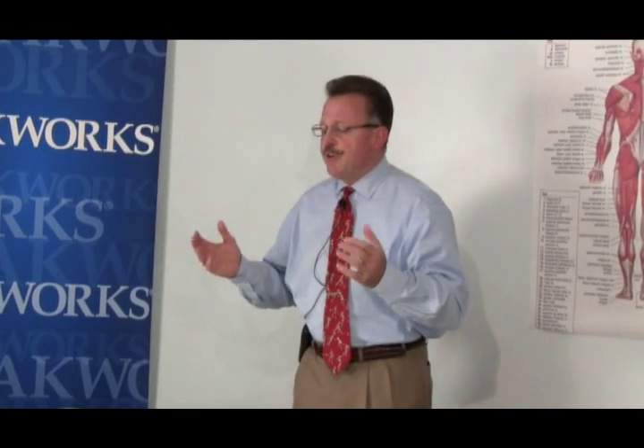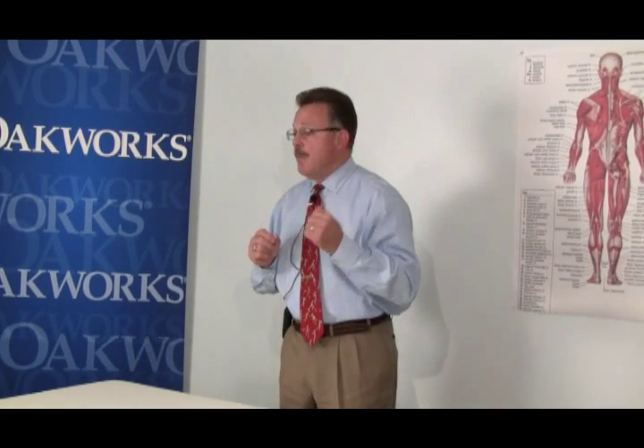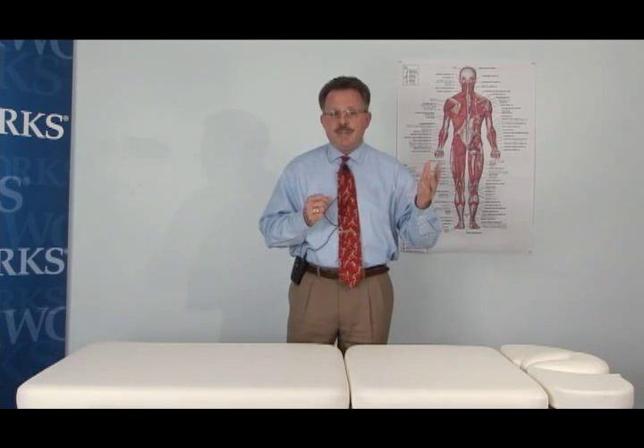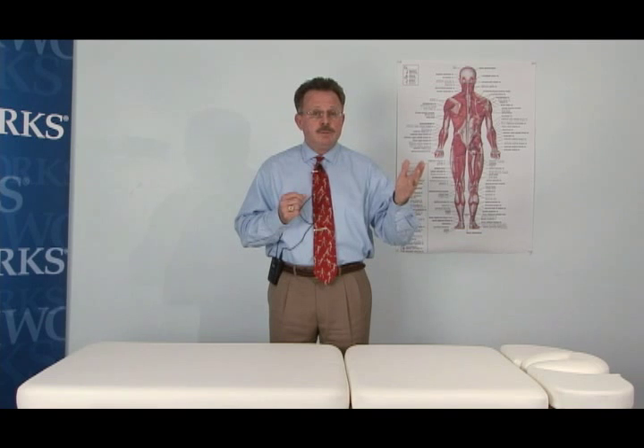To further illustrate this, we're looking at a practice philosophy that includes three components. Component one is joint mobility. Joint mobility would be defined as a joint being either hypermobile, hypomobile, or normal motion.